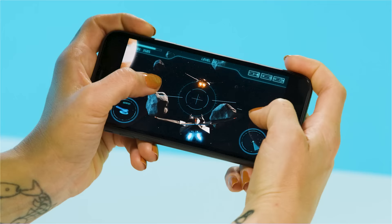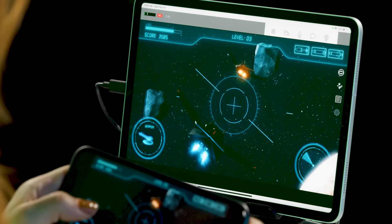Don't need a second angle? Share your screen instead. This is perfect for streaming or mobile gameplay.